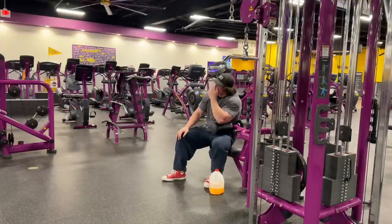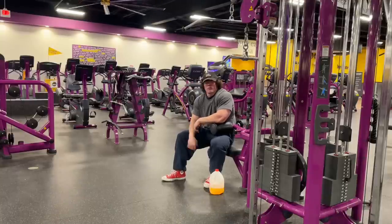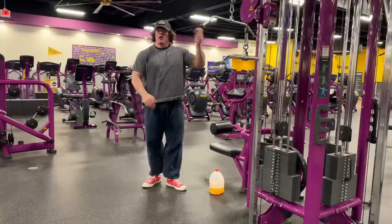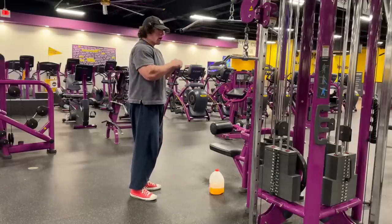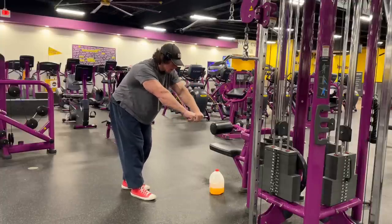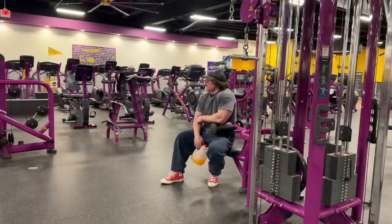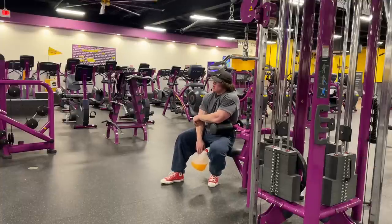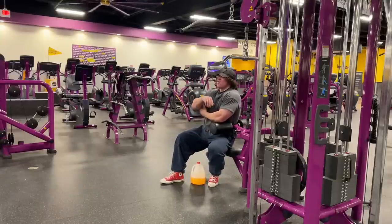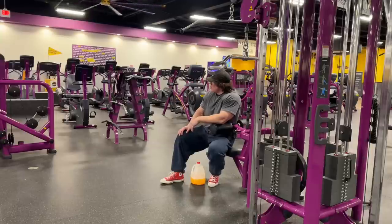With the tricep push-downs, I started doing this maybe a year ago where you do them bent forward. Instead of looking like this — straight up and down, shoulders back, pushing down — you bend over and go like that. What I've noticed is doing it bent really helps me get a better stretch. You'll be stronger the standard way, but doing them like this I can just feel a way better stretch and I don't feel my chest activate as much. Worth trying, at least.